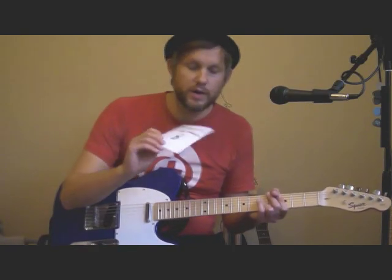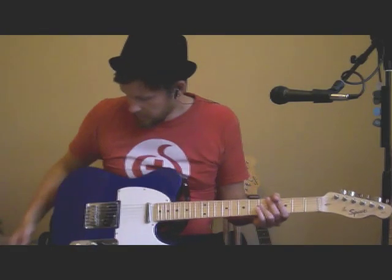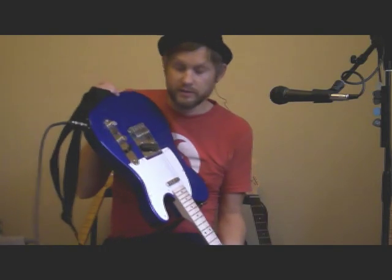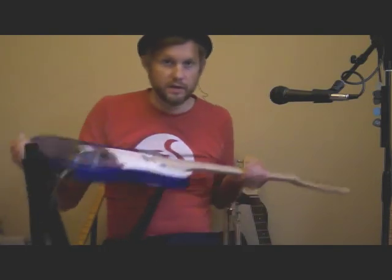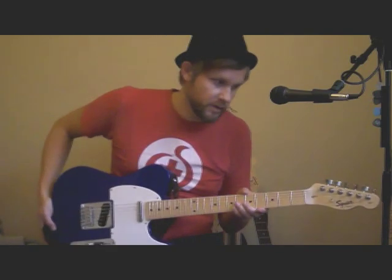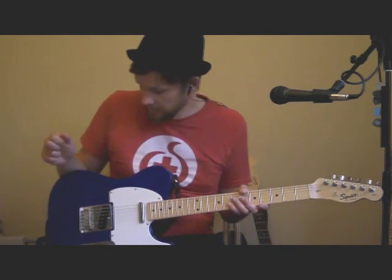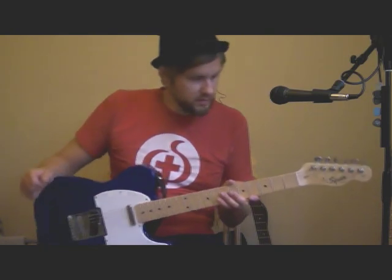For materials and hardware, I give it an eight. There's really not much to complain about here. As with the Harley Benton Telecaster, we have a non-string-through body bridge, and as I said in my other video, it could be bad or it could be good — it works here.